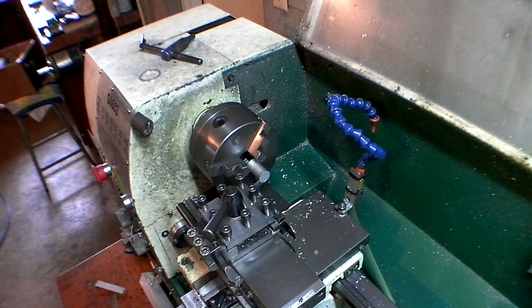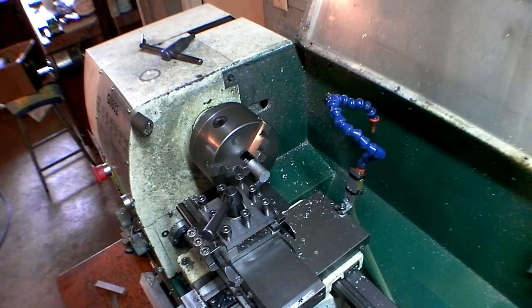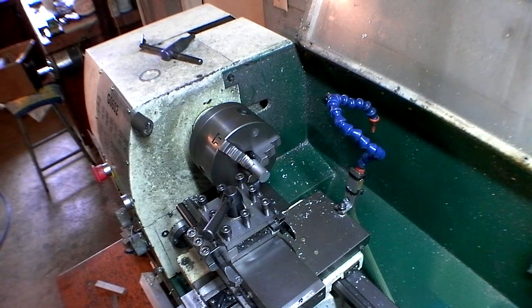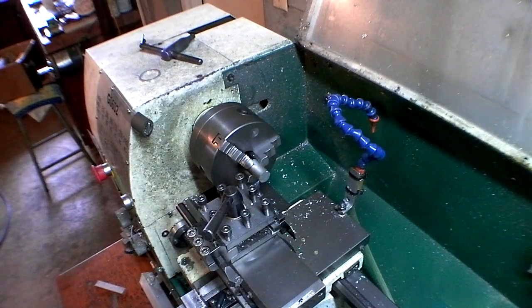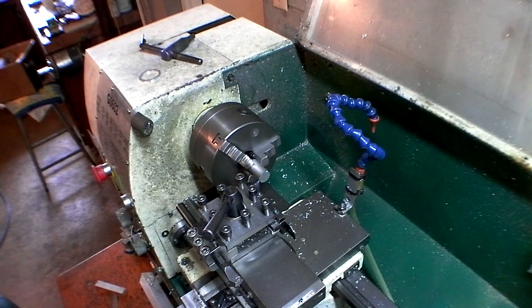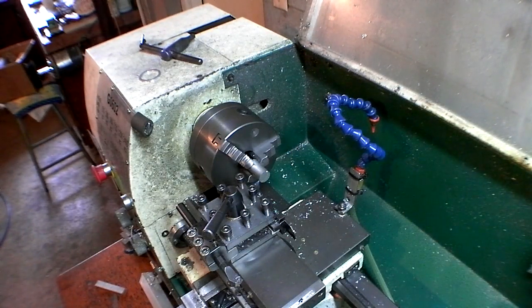Let's try that again. Again, my spindle is not turning on. Sometimes when I cancel the code by hitting the limit switch or escape or whatever, the spindle signal doesn't turn off in Mach 3, so it still thinks it's on even though it's actually off. So I have to go into Mach 3 and physically click the stop button. Now it knows the spindle is off and now it's going to work.